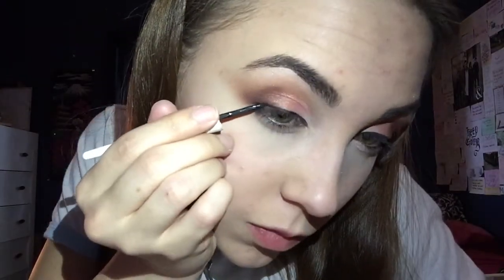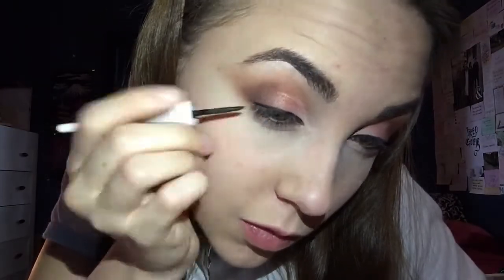I love a good wing on every makeup look, so I will be using Almay's liquid liner in the shade Black. When doing eyeliner, I personally like doing the line first, then I do a dot to kind of justify what looks even, and then I connect it downwards.